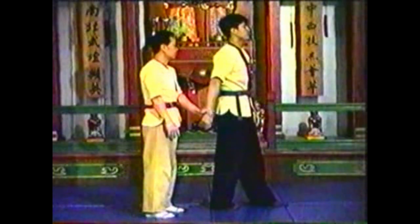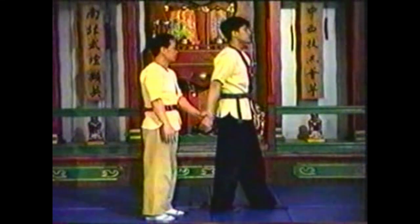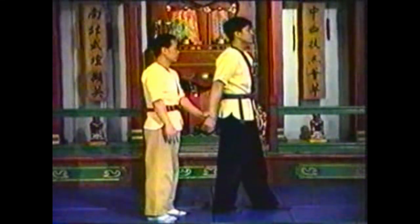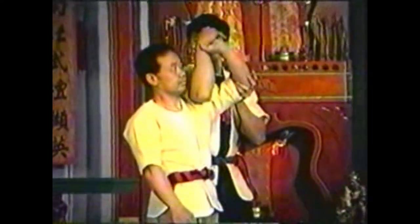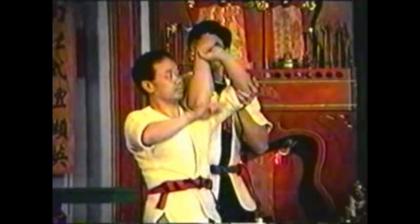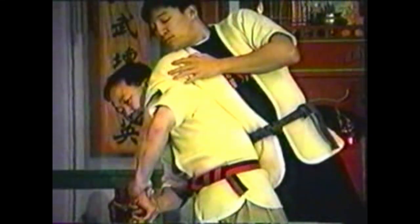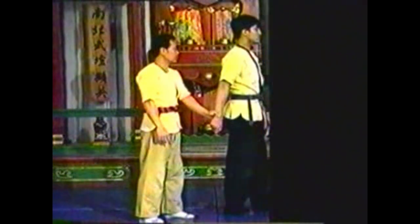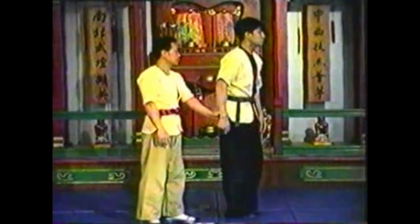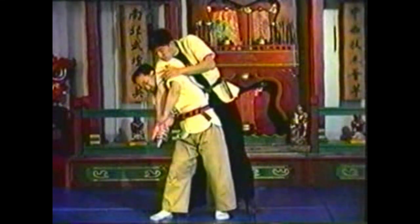To counter this technique, add your free hand to your grasp of your opponent's wrist. Do not let go of his wrist when he attempts to hyperextend your wrist. Pull his arm across your shoulder, hyperextending his elbow and shoulder. Follow the momentum of your opponent's attempt to grab your elbow. Bring his arm across your shoulder with his palm facing away from his body.